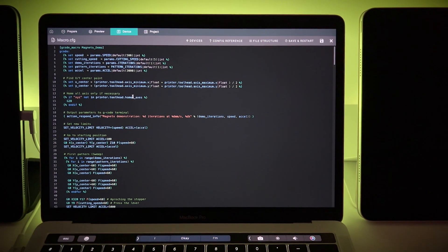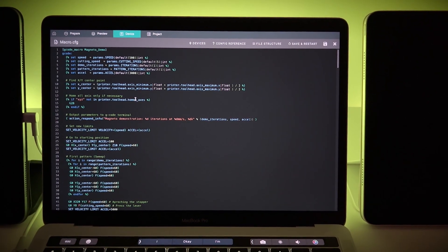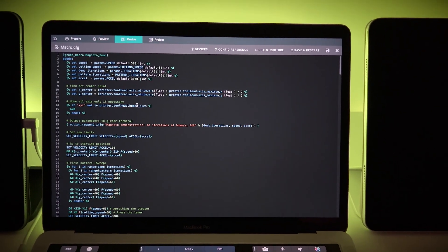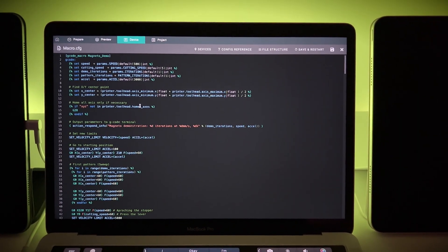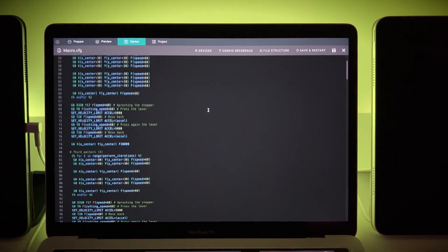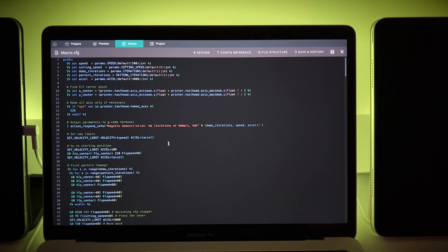It's time to show the Magneto in action. I will not print a multicolored object because my Visibot is a single filament printer and I don't want to change the filament by hand on each cut. Instead I made a macro to demonstrate some movement and filament cuts — if you are interested, it will be in the description box.